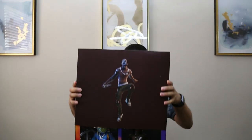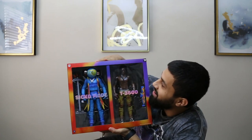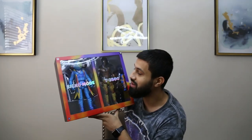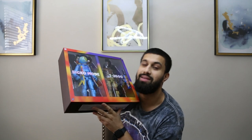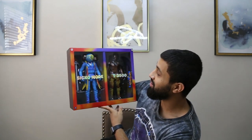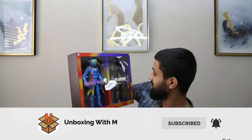I'll just take the top off — oh my god! You probably think I'm childish. For those that know me, I'm a Travis Scott stan, alright — not a fan, a stan. This is actually so fire. These are actually big, bro — that's huge, I didn't expect them to be that big.